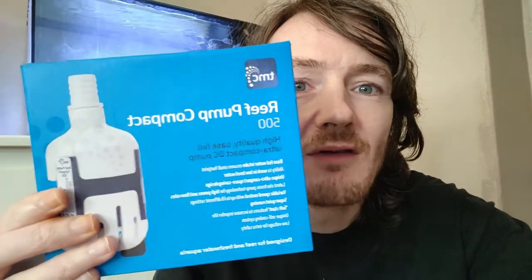In my hand we have got a brand new pump. If anybody's got this aquarium, you know that the pump that comes with it is loud. No matter what you do, it vibrates. And it doesn't put out enough flow.